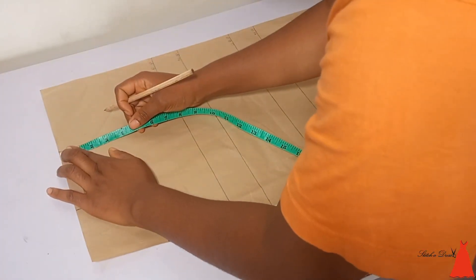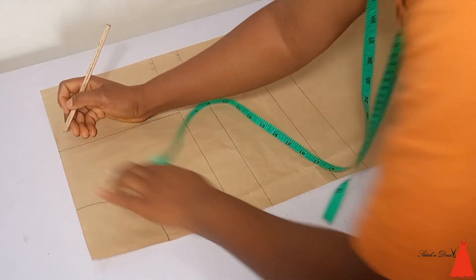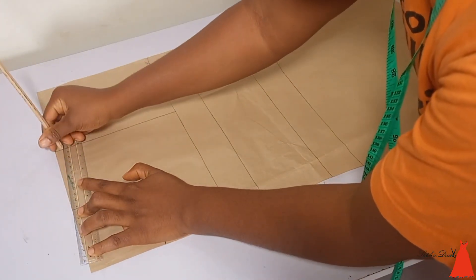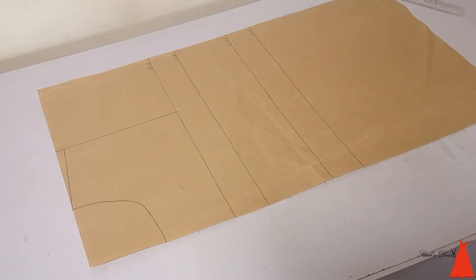To get my shoulder slant, at my shoulder point I came down by half an inch and connected it to my neck width. That is how you get your shoulder slant — you come down by half an inch.